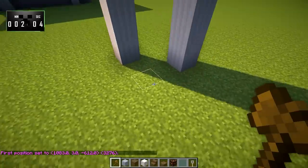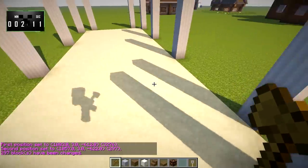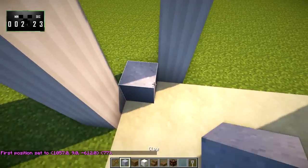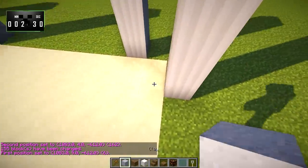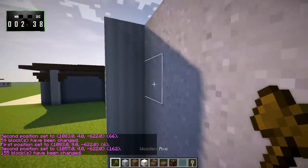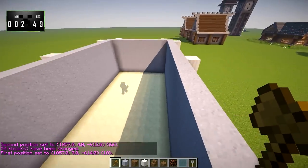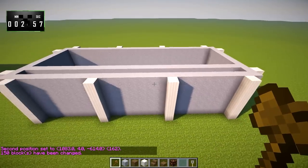Then we're going to go from here all the way over here and put down a sandstone floor, which gives us a nice, fairly smooth texture — that's what we want. Here, we're going to bring up a line of clay going from here all the way over to here. I'm using clay because it looks like concrete. We'll do that all the way over, and just on the other side of this pillar, we're going to do another row of clay. We'll end up with something that looks like this.